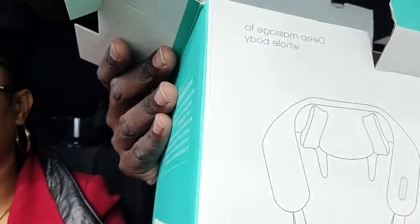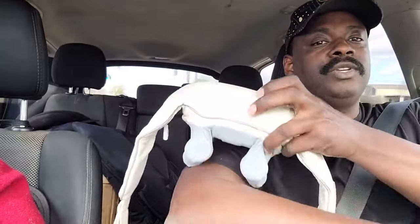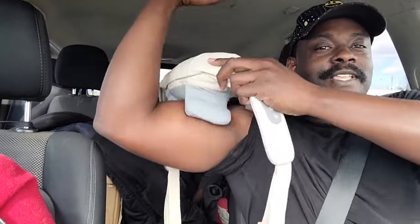Right here on the packaging it says you can put it on your legs — 'deep massage to your whole body.' I got it on my leg right now to show you — you can put this on your leg the same way you put it on your neck and your back. It gives a massage to your thighs. You can also put it on your arm — look at that, it grabs my muscles!